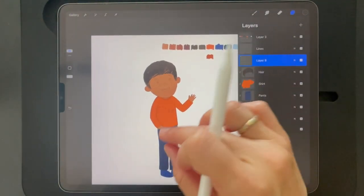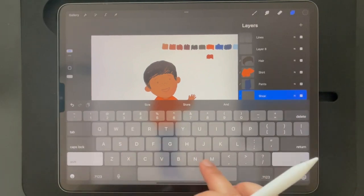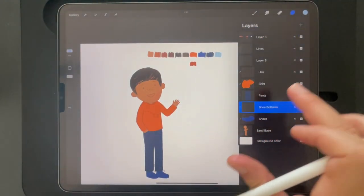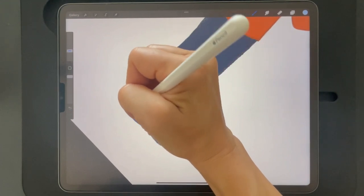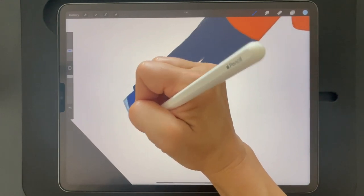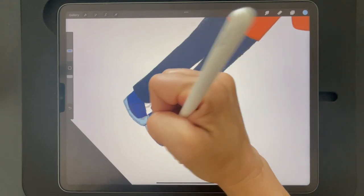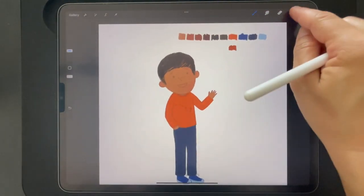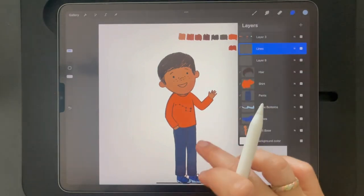Next we're going to add the shoe bottoms, which are a lighter color. It helps if you put your shoe layer under your pants layer, your pants layer under your shirt layer, so that you can draw on top of each layer. Think about it like putting clothes on — your pants are kind of hanging over your shoes, your shirt's hanging over your pants. I put Converse on Santiago — I call him Santi sometimes — so he has blue Converse with a light blue bottom.